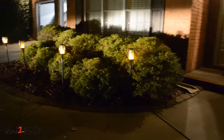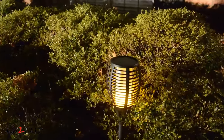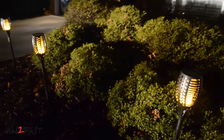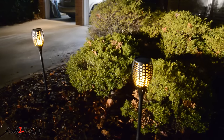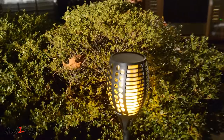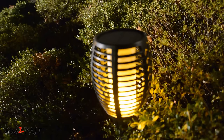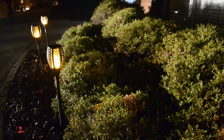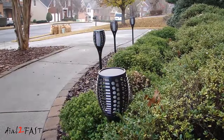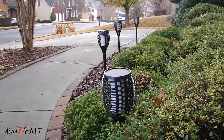Here's a look at these lights at night. As you can see, these solar lights are absolutely beautiful to look at at night. With those 96 LEDs flickering and the color they put out, it really mimics a real flame.